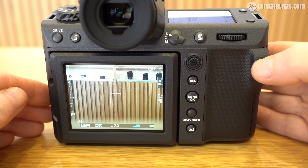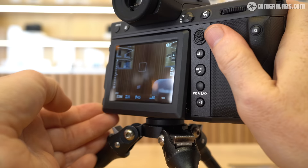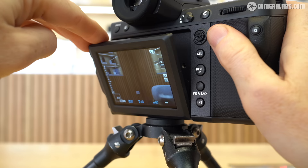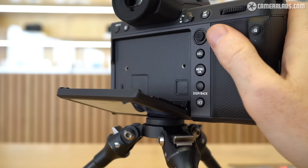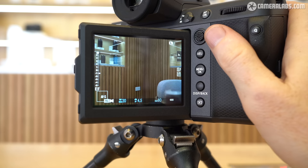Turning to the rear of the camera, you'll find a 3.2-inch screen with 2.36 million dots and a 4:3 shape, alongside a selection of buttons and a joystick which, in the absence of a D-pad, performs most of the navigation. The screen shares similar three-way articulation to earlier Fujifilm models, meaning you can angle it up for waist-level shooting or comfortable composition from low positions, or angle it down for easier viewing when held high. It can also be pulled out a bit further from the camera than before, to accommodate the optional cooling fan accessory introduced for the latest X-H models.